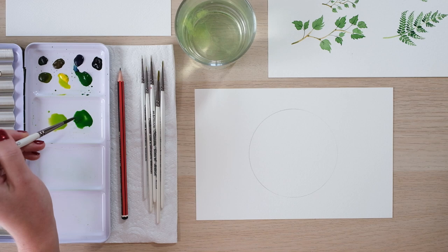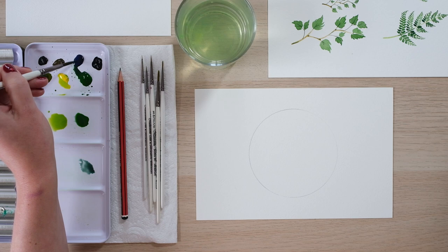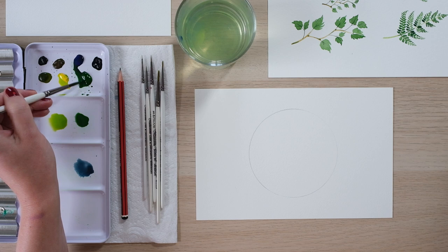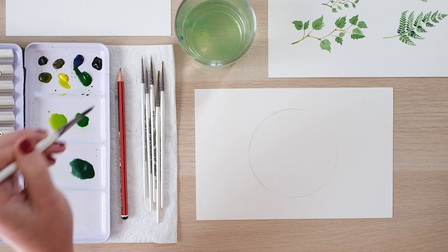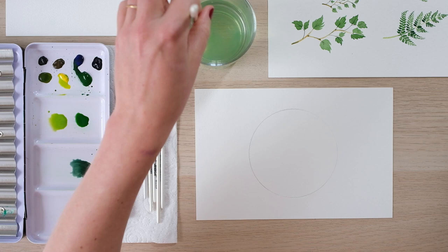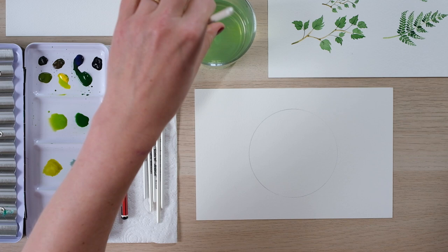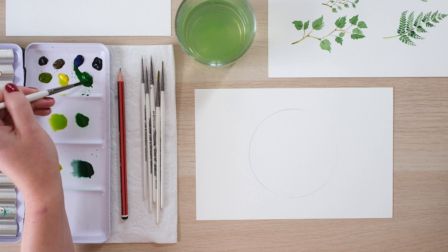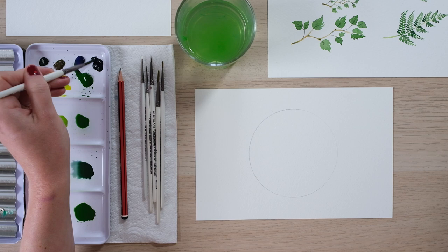I've also got a little bit of scrap paper up here just to test out some of my colors, because they always look a bit different on the page compared to how you expect them to look in the palette. So a little bit of sap green and French ultramarine — this palette of colors you'll have seen quite a few times on my foliage videos. The great thing about watercolor is it can stay in the palette and you can just wake it up each time. Then we'll just do one more bluey-green color with some Prussian blue mixed in — it's a strong one, that Prussian blue.